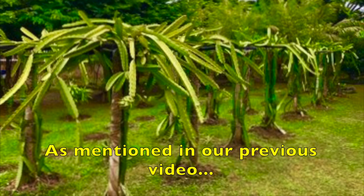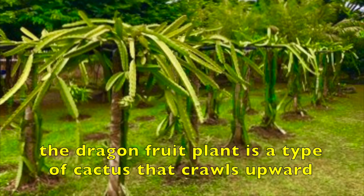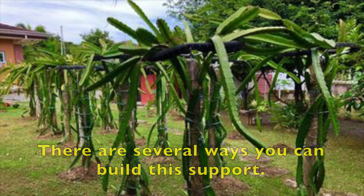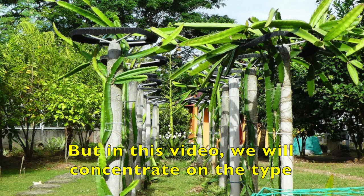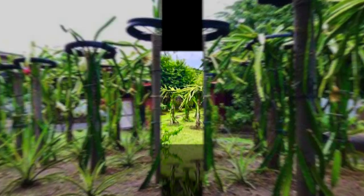As mentioned in our previous video on how to plant and grow dragon fruit, the dragon fruit plant is a type of cactus fruit that grows upward and needs support in order to grow properly. There are several ways you can build this support, with different designs and different types of materials. But in this video, we will concentrate on the type made of a concrete post with a used motorbike tire on top.